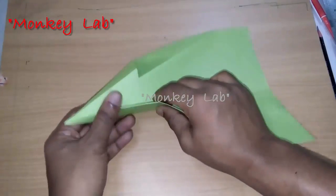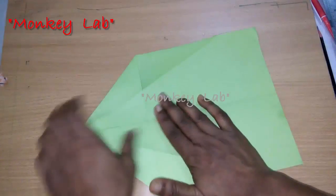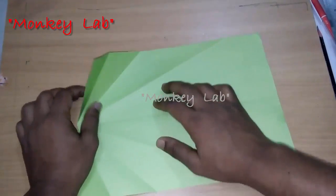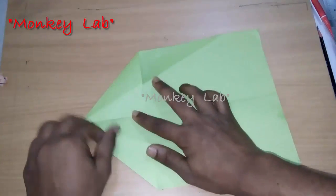Can you remember how we fold the paper? Let's see it again. First we fold this side, then turn over the paper, and then fold both sides of the paper.